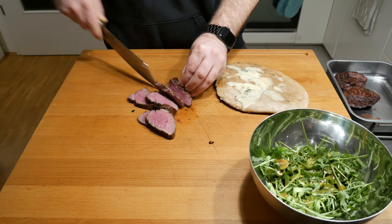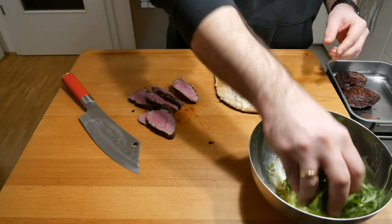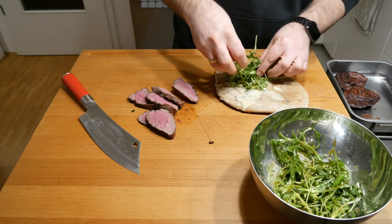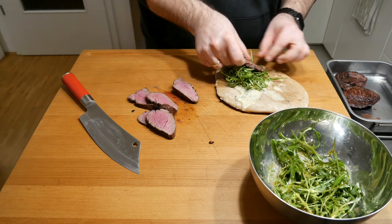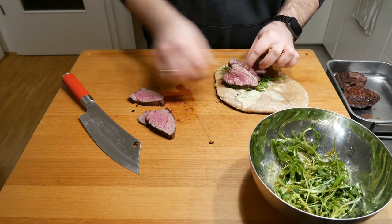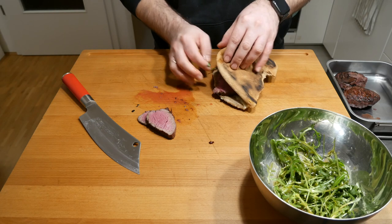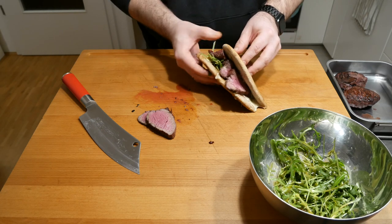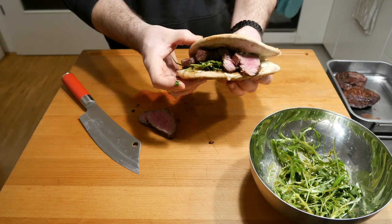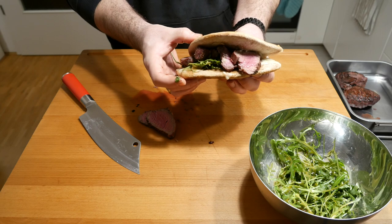Wonderfully medium rare to medium. Take a little bit of salad, put that on the piadina, put a few chunks of that steak on there, close it up, and there you have it — our piadina with filet steak and Gorgonzola. Time to dig in.